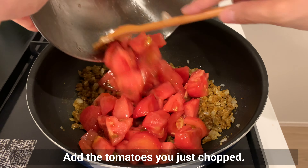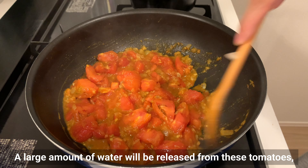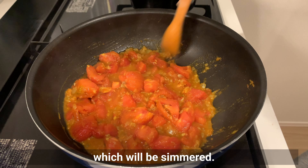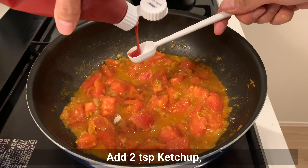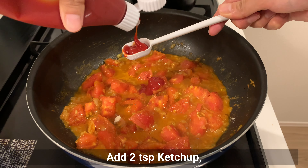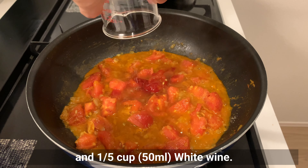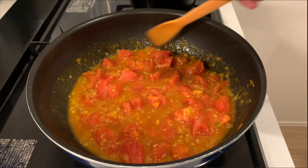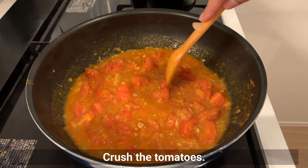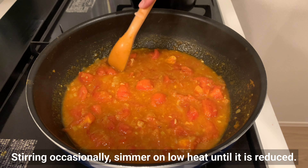Add the tomatoes you just chopped. A large amount of water will be released from the fresh tomatoes, which will be simmered down. Add sugar, ketchup, soy sauce, and white wine — red wine is good too. Crush the tomatoes, stirring occasionally, and simmer on low heat until it's reduced.